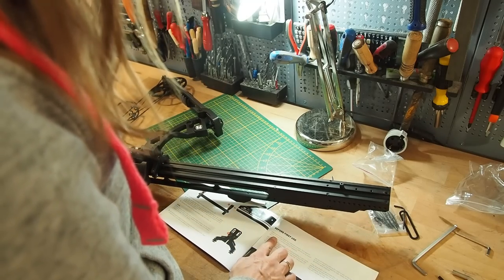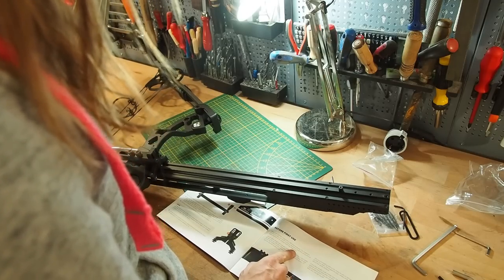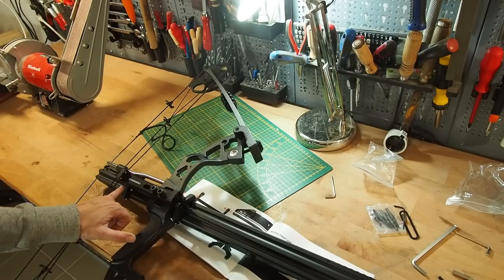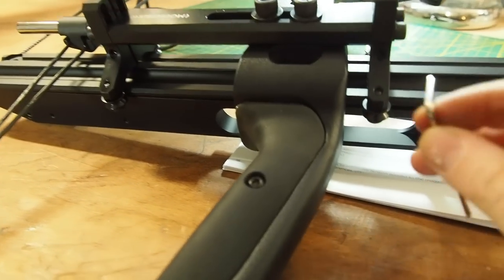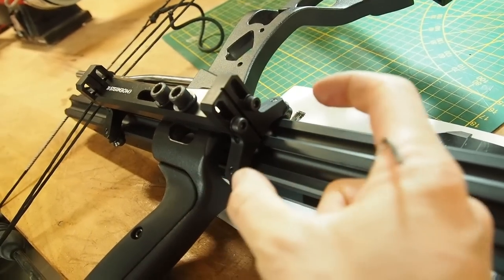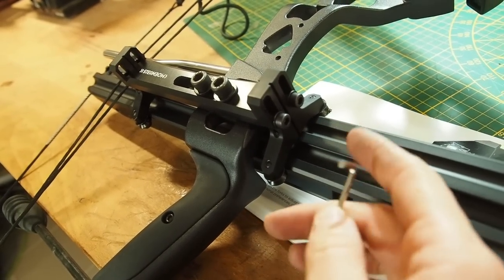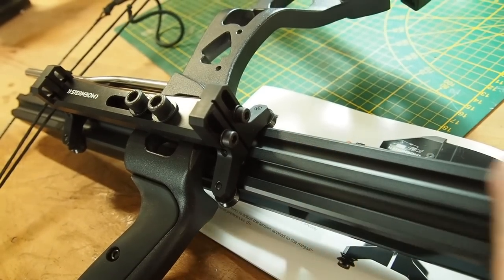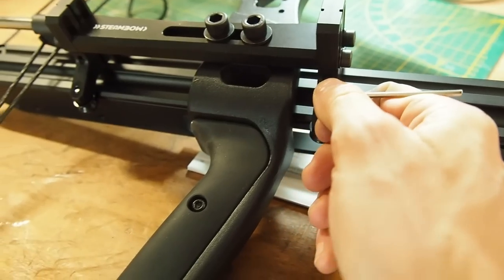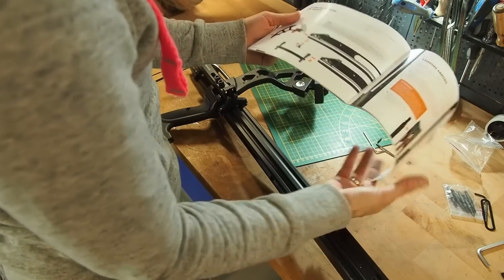The magazine should run back and forth without resistance, and the string should have minimal or no contact with the magazine. The magazine has too much friction, so I have to loosen the two screws on the side. Tightening the screws makes the clamp narrower; loosening them makes it more open. You have to find the right setting so that the magazine is floating almost freely and only touching the clamp a little bit.